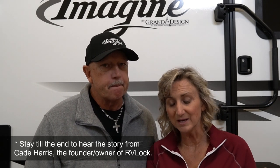RVLock reached out to us and asked us if we would test out their RV locks, both on our doors and on our storage compartment doors, and we were excited to be working with them and to test this product out. The story of how RVLock came to be was kind of out of an unfortunate event that actually turned into a blessing.